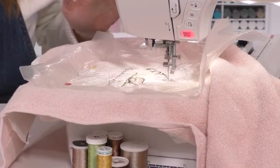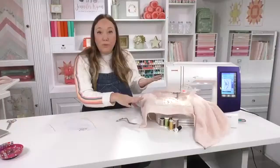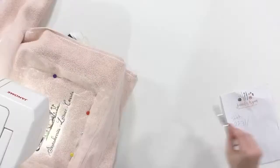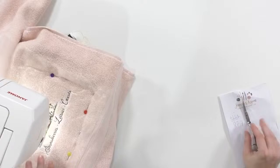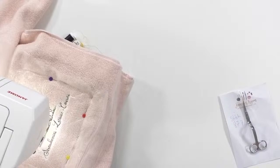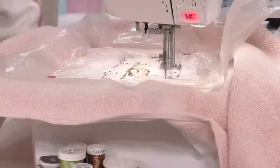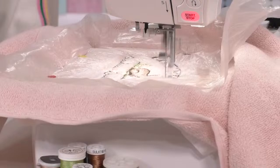I'll get it stitched out because I also want to show you how to remove the stabilizers. You can see because you've laid down the water-soluble stabilizer first, everything is stitched on top of it — it has laid down that pile of loops in the terrycloth, flattening them right out so it can stitch over top. This is really the key to making sure you've got a good crisp clean embroidery onto terrycloth.